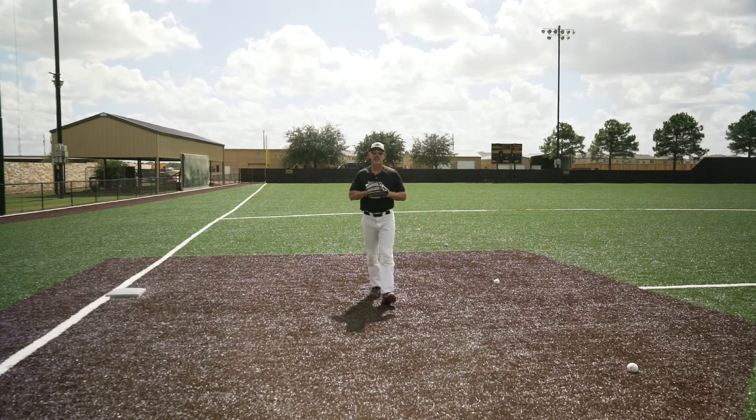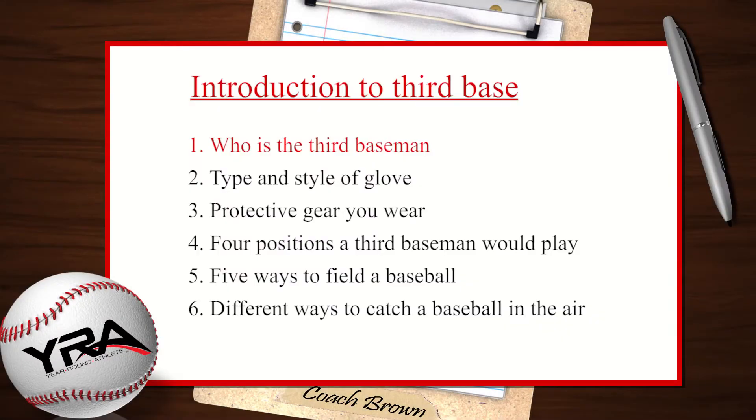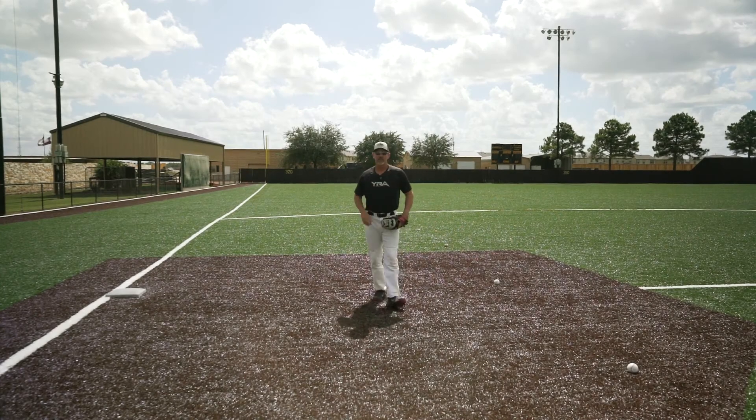Remember these six points. Number one, who is the third baseman? Number two, the type and style of glove you use. Number three, your protective gear that you wear. Number four, the four positions the third baseman would play. Five, five ways to field a baseball. And finally, number six, the different ways to catch a baseball in the air. That's the introduction to third base.